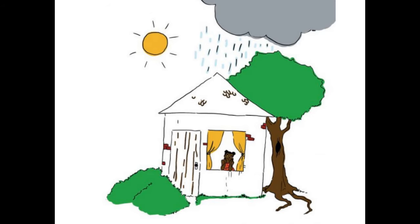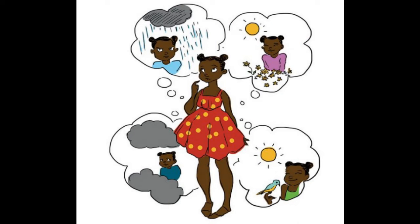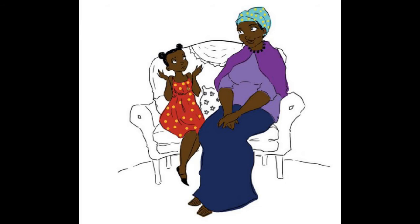It's easy to talk about the weather outside, even if it changes all the time. But it's hard to talk about the weather inside me. Sometimes it feels like people don't understand. Do you feel like that too?